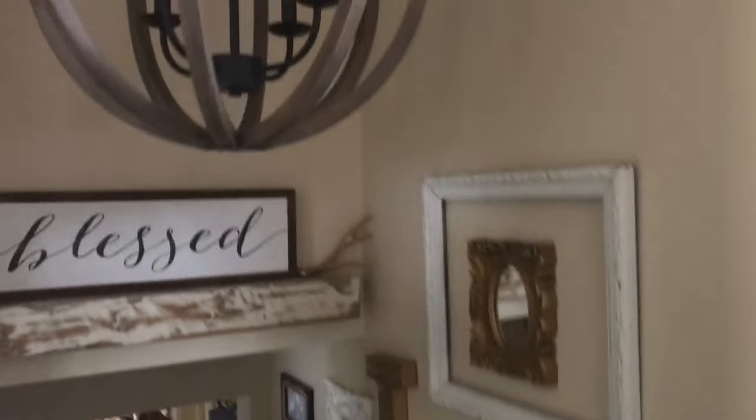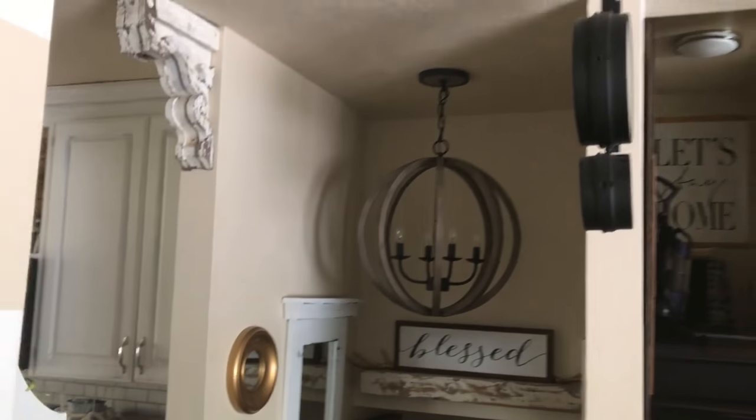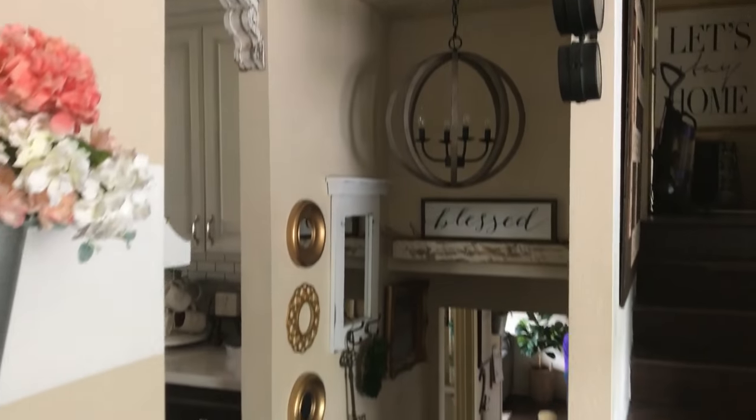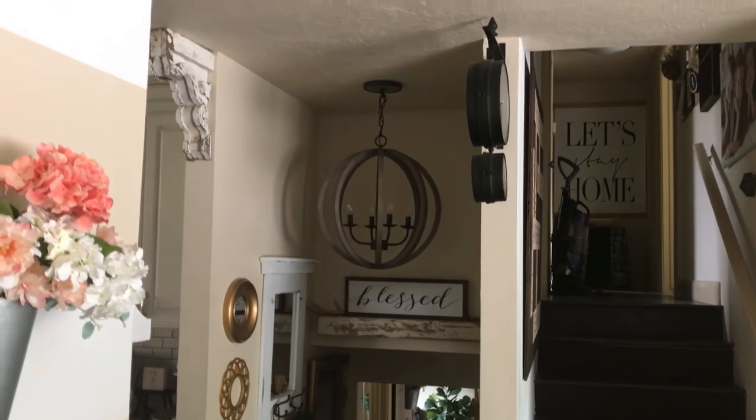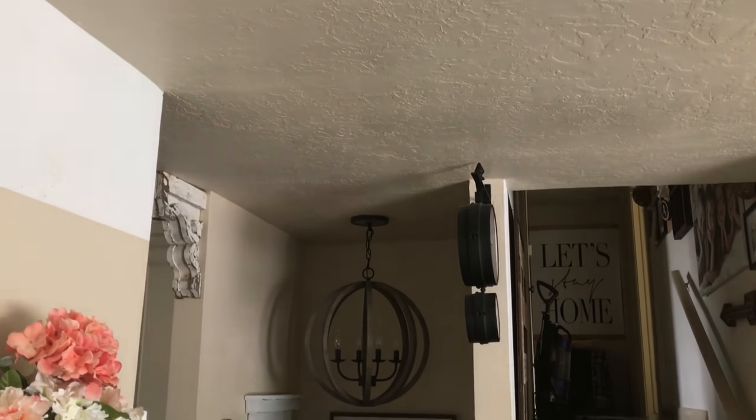It's safe to say that I'm pretty much obsessed with these light fixtures. I love them. Both of them are from Bellacore and I will link to the light fixtures directly. As always, thank you guys so much for checking out today's video. I will be back sharing my boho farmhouse decor down in the family room. If you guys enjoyed this video, please give it a thumbs up. I will see you guys very soon. Bye-bye!